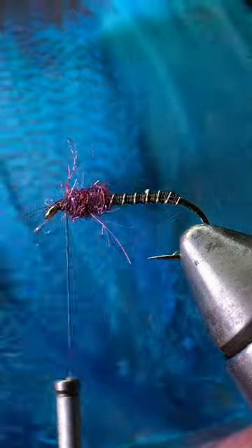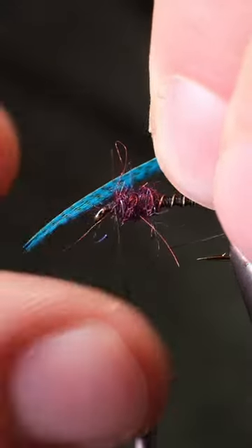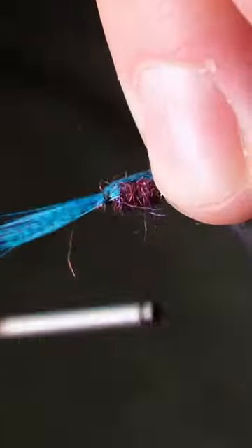For the hackle, take a dyed blue mallard flank feather and cut off about five or six fibers. Tie the bunch on top of the hook before cutting off the extra. Repeat this process a few times around the hook.